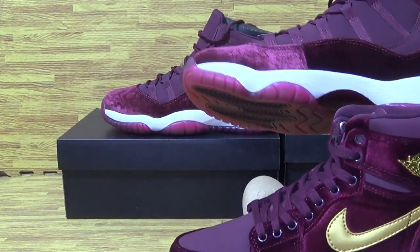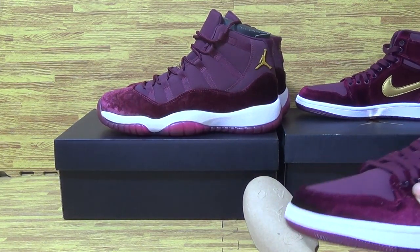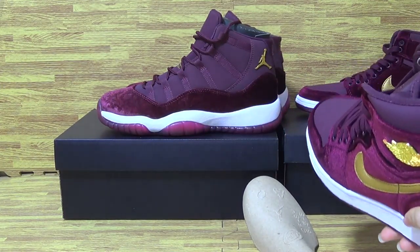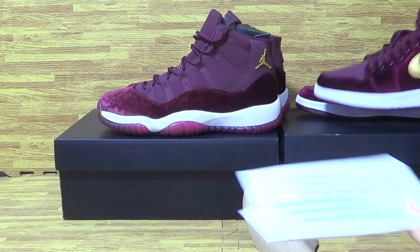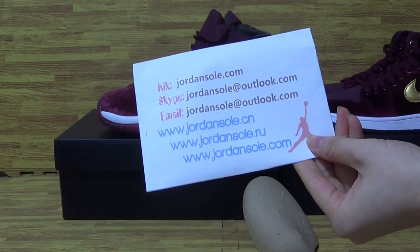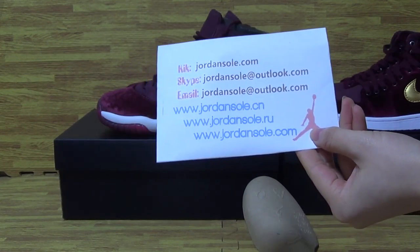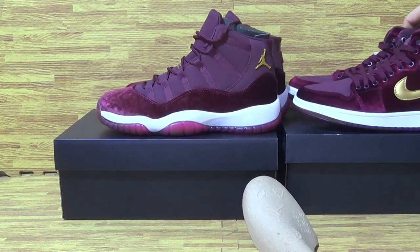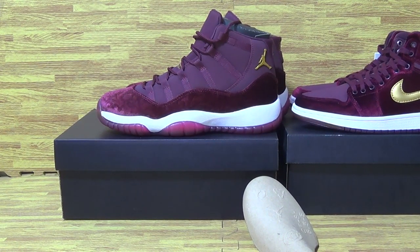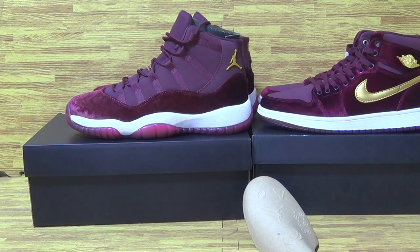And of those two pairs of shoes, which one do you like best? Feel free to have a look at my website JordanSolo, and if you have any questions please contact me. My site is JordanSolo.com. Please subscribe to my channel — I will show you guys the shoe details once we get the shoes back. Thank you guys for watching, see you next time, goodbye!